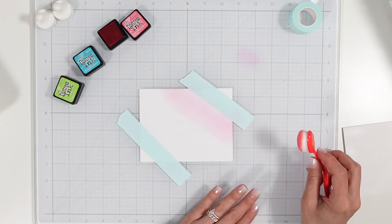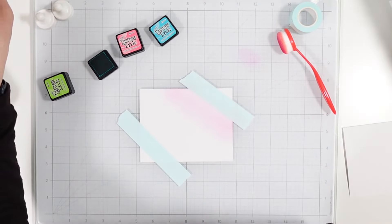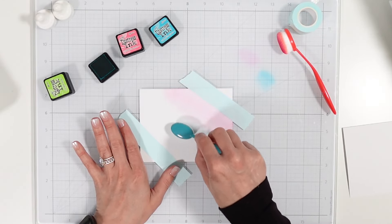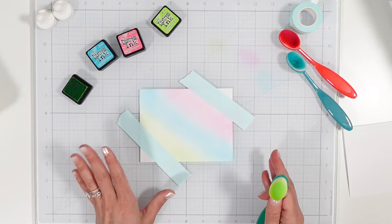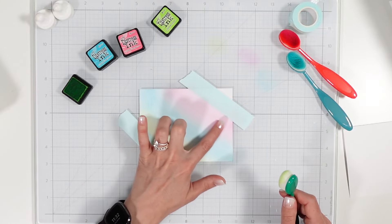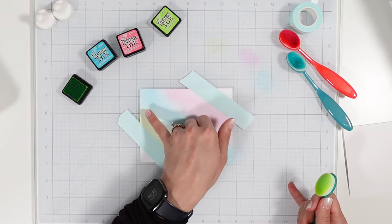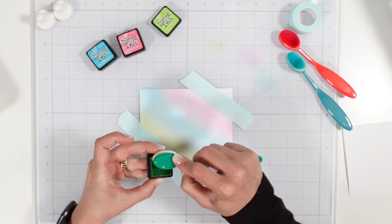Just very, very light — then I can build upon the color to get the desired color I want. Now I'm going to come in and repeat the process with Peacock Feathers, starting off the edge of the paper. Now that I have all three colors blended on the cardstock, I want to bring the colors in a little more, make them a little darker, and really work on blending them together. The pink and the blue are going to form purple, and the blue with this yellowish green is going to make a darker shade of green.